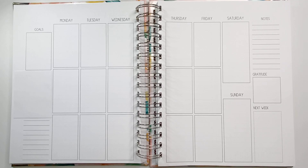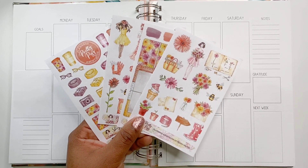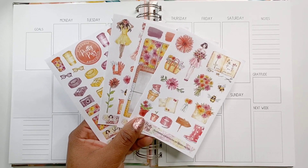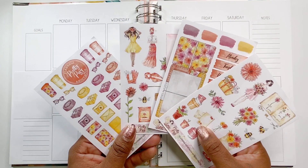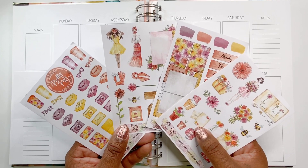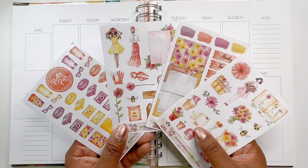Hi guys, this is Larissa with Beautiful One. Welcome to my channel. I am setting up for the week of September 14th through the 20th in my all-in-one ivory paper coat planner, and I will be utilizing the Planner Anonymous Pretty Posy sticker kit collection. It is a four-page sticker kit. I was only able to snag the standard subscription box from last year — there was a surplus of boxes.